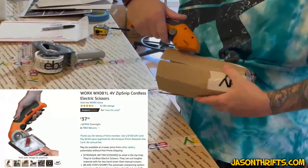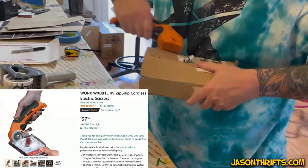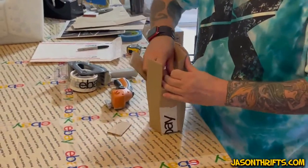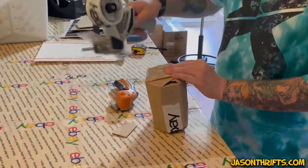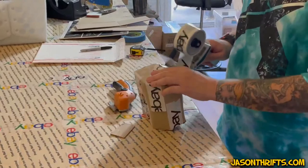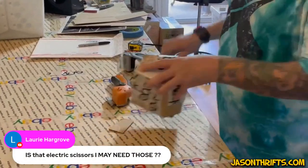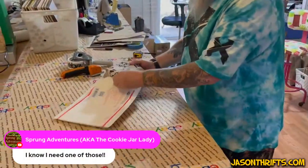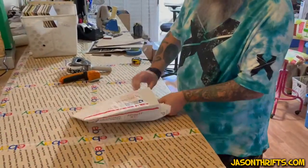If you don't have electric scissors, I'd get some. Regular scissors have their place, but when you're cutting cardboard — and if you sell online you're always cutting cardboard — get yourself some electric scissors. They go through cardboard so quickly and there's no stress on your hands as we get older. And there we go: a coffee mug in a custom-built cardboard box that fits perfectly in a padded flat rate envelope.